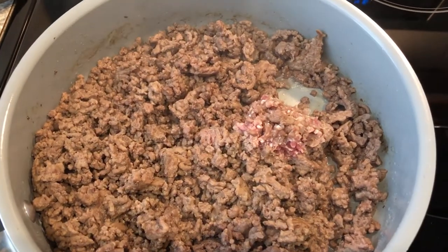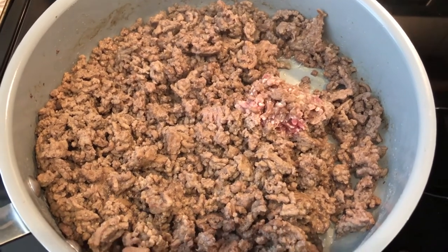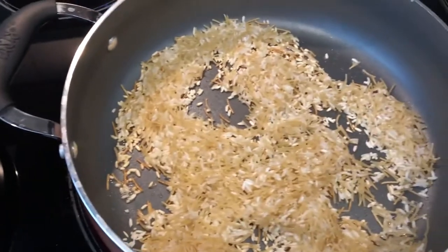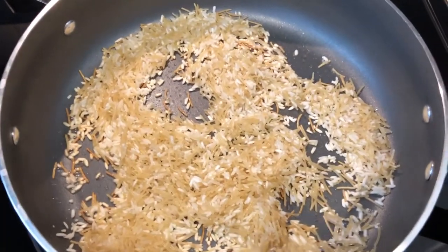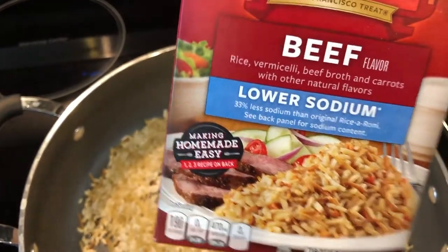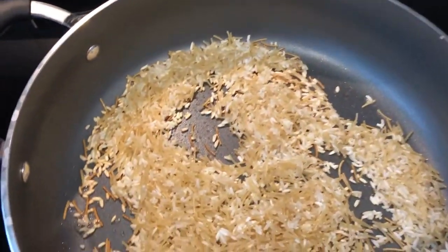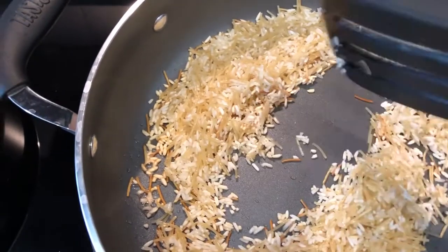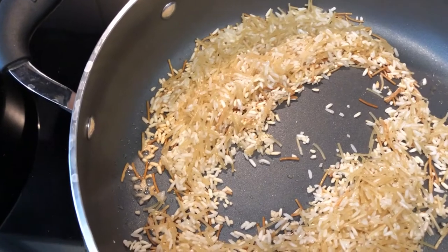In my skillet I am browning a little over a pound of ground beef, and in this other skillet I am preparing some beef rice-a-roni according to package directions. This is such a simple recipe — you stir it up.